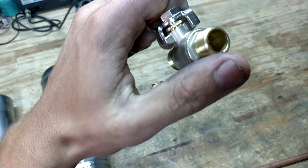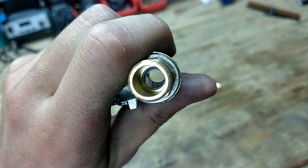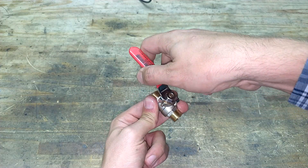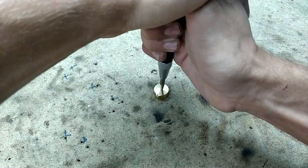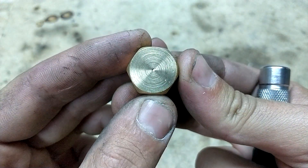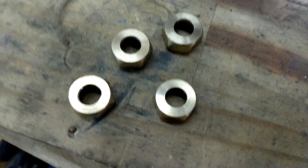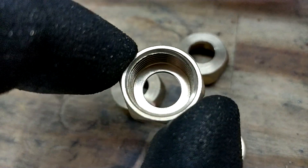These quarter-turn valves use a stainless steel ball to act as a seal. They are relatively inexpensive and work great at high pressures. I started off by drilling a hole through the end cap fittings. To create a perfect airtight connection between the tank and the tubing, I'll be adding these rubber O-rings.